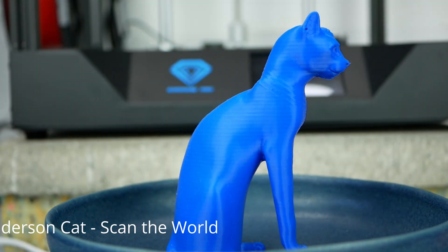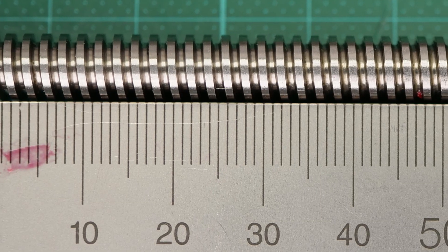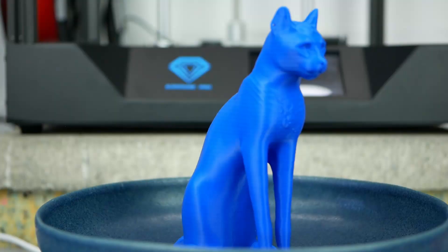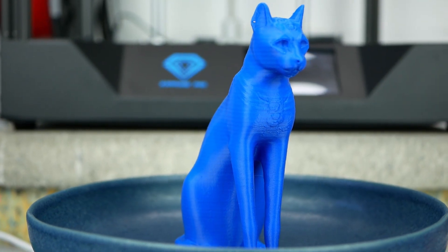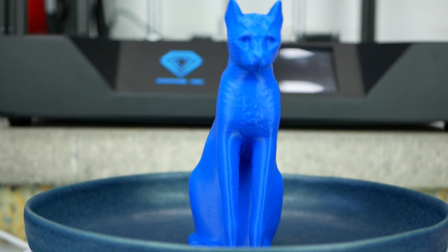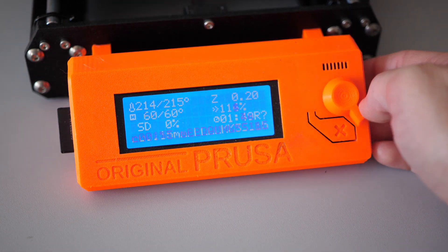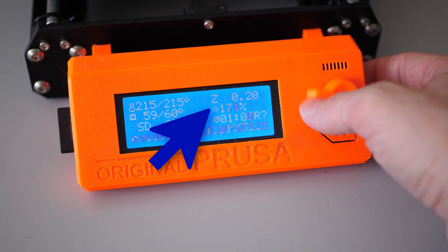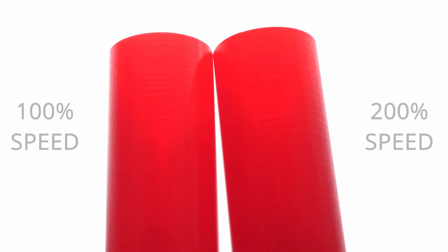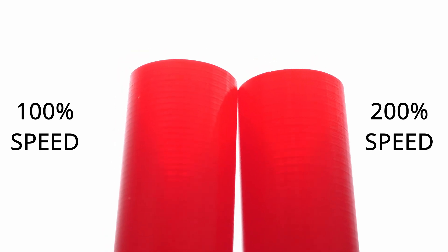But how do you distinguish if you have Z-wobble or a problem with your bed heater? If you have Z-wobble, the spacing between the artifacts is usually the pitch of your lead screw. In some cases, z-banding from temperature changes might, by coincidence, have roughly the same spacing. So print two towers and on one, change the feedrate directly at your printer to a significantly different value to print slower or faster. If the distance of the artifacts stays the same, you have a wobbly z-axis. If it changes, it's probably the bed.